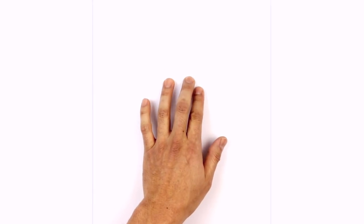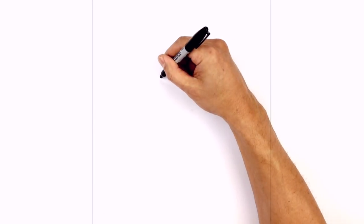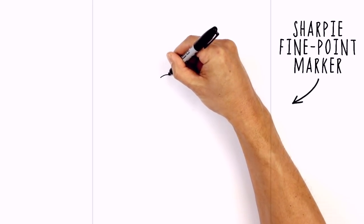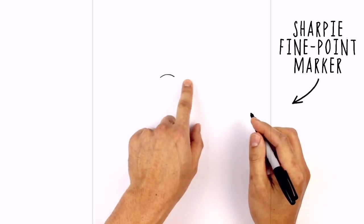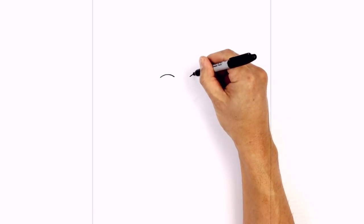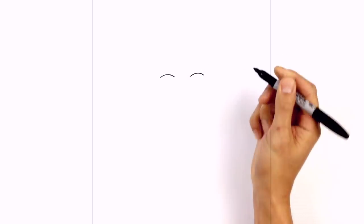Let's get started with the high cheekbones on either side. On the left side here I'm going to start on the outside curving up and then in. I'm just going to draw a nice curve going up and then down. We're going to move over to the right side doing the same thing, leaving a gap in the center. Starting on the inside we'll go up and then down.